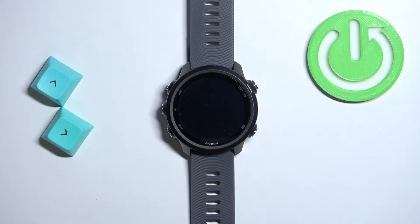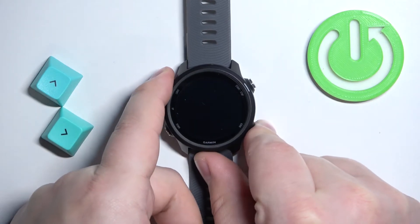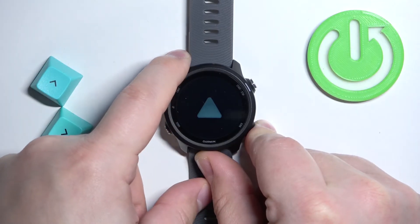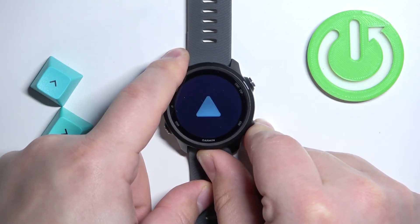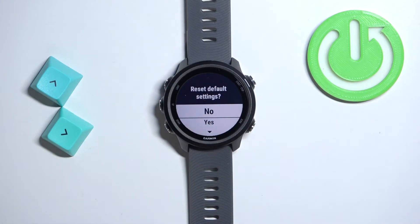After the watch turns off, you will need to press and hold the back button and the light button together. Once the watch turns on, release the light button but keep holding the back button. After a couple of seconds you should see this menu on the screen.